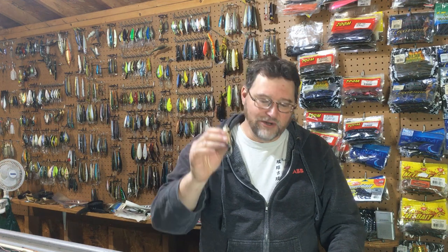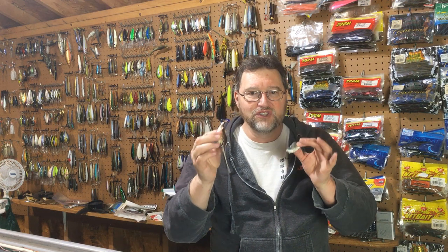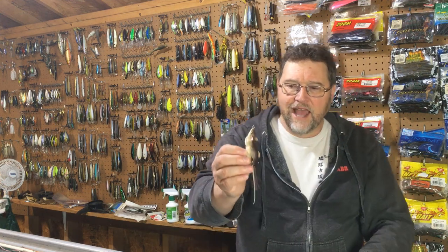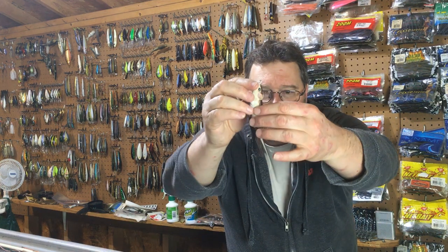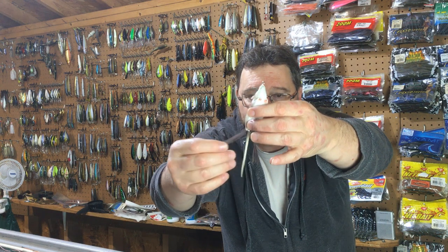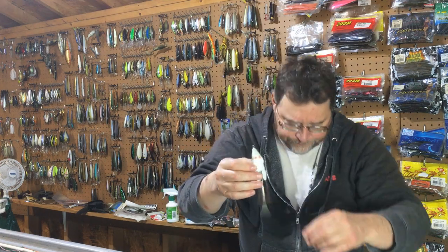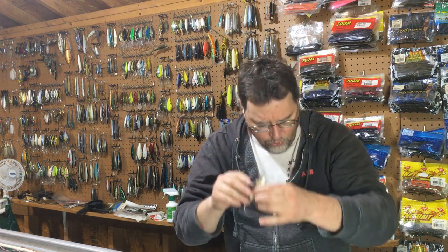The Live Target Mouse lure is one of my favorite topwater lures to throw in certain circumstances, which we'll get into. Let me talk a little bit about the bait first. The nice thing about it is it's got a really good mouse profile. You can see the ears, it's got the little forearms, it's got a skirt that looks like legs, and maybe most importantly it's got this tail, which I think is a good attractor. So it's got a really real-looking profile to it.